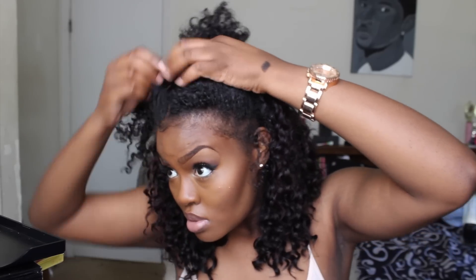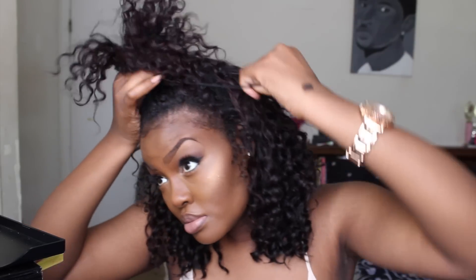For this half-up half-down style, I'm going to pull my hair up with parts of the wig into a high ponytail, then wrap the band around it three times and tighten the ponytail to my liking. Just play with it and have fun — this look is supposed to be messy, not neat. It's supposed to look like you didn't try, but you're still cute.